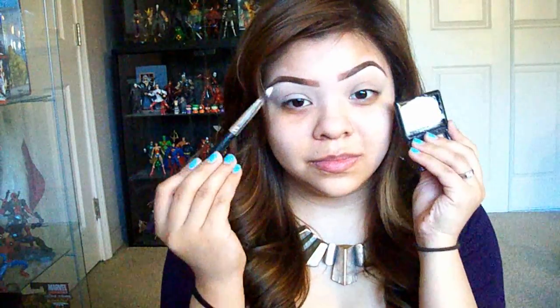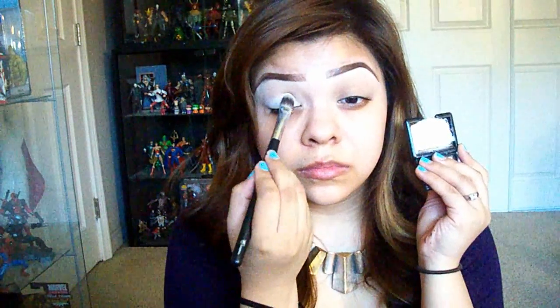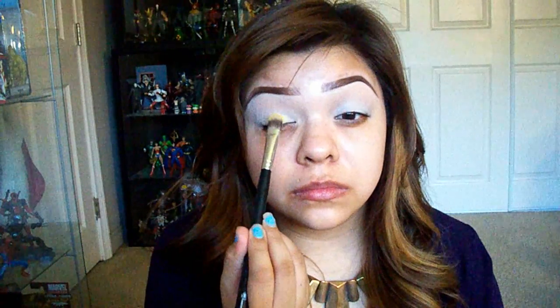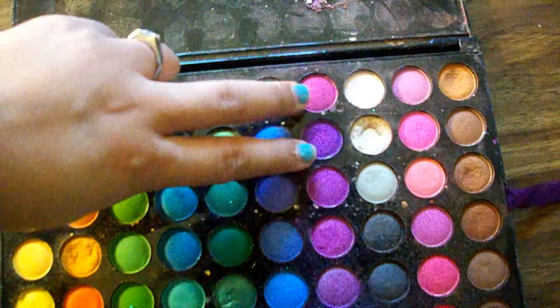Next I'm going in with a second base — the NYX Jumbo Pencil in Milk — and applying it with a synthetic brush from Moogare Cosmetics' 12-Piece Pro Set, mainly on the lids and just a little on the crease. The reason for the second base is to make that yellow color from the BH Cosmetics palette really pop on the lid. I blend out the harsh edges, then mix two yellow colors together to get a bright yellow and apply that all over the lid.